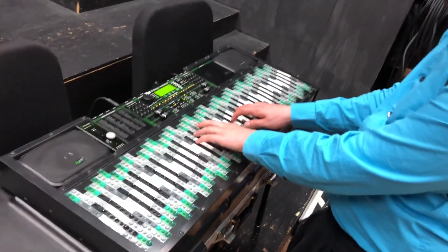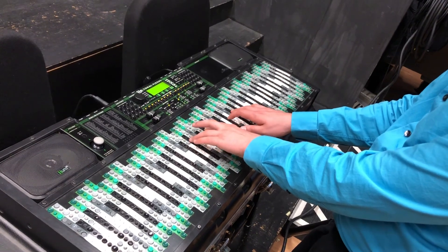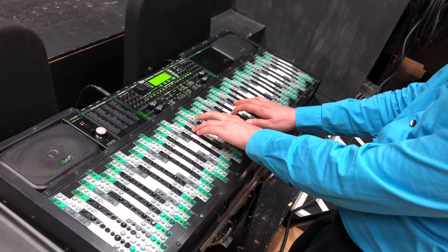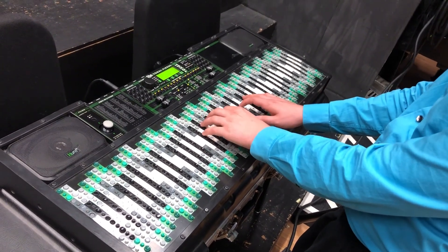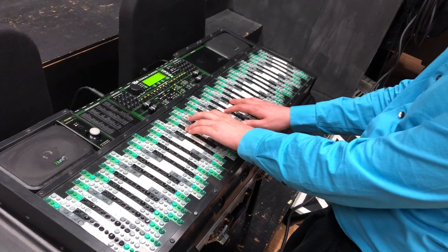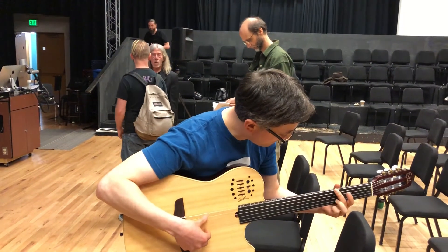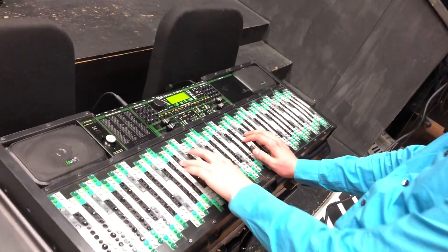It's like 11-11, major 7 maybe. No, something else. Oh no, that's a tritone. I like how easy it is to find the fifths here.